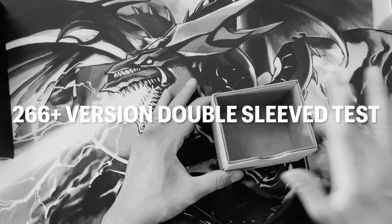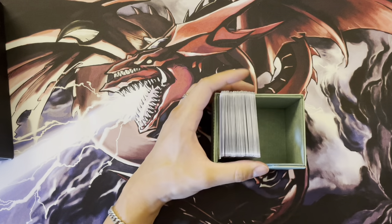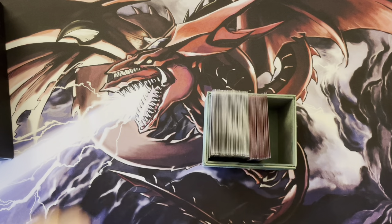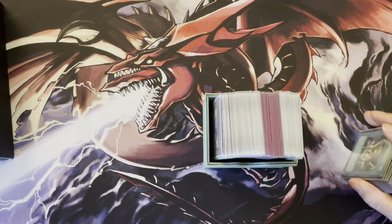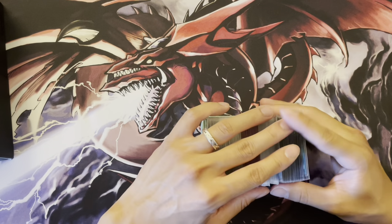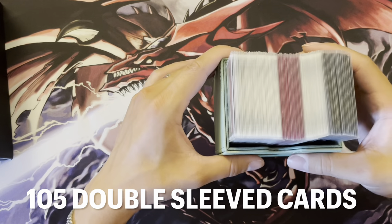Moving on to the 266-plus version, starting with double-sleeved. This dimension is a lot longer, so that's the direction you'll want to place your cards. Here is 40 double-sleeved cards, then another 20, then another 20, and finally another 25 — kind of a tight fit. That is 105 double-sleeved cards in the 266-plus version.